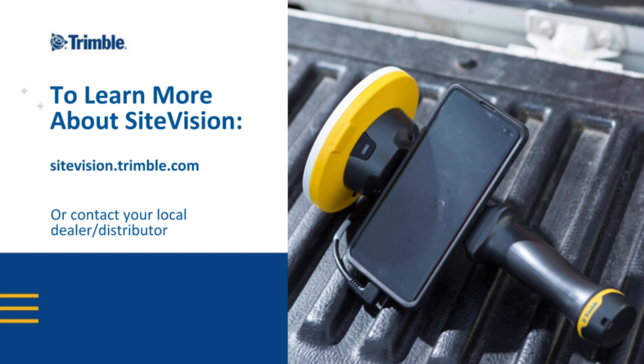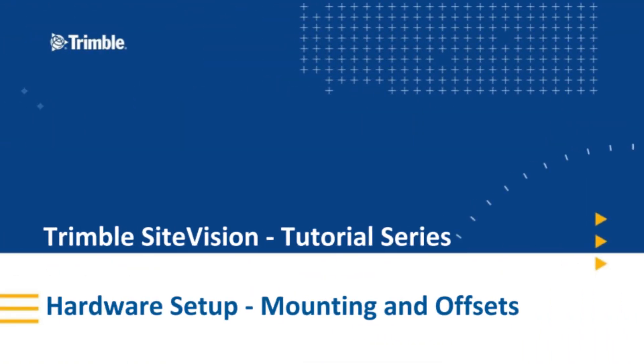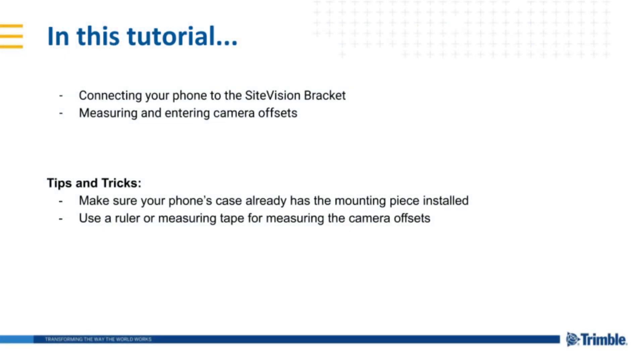This is a tutorial for Trimble Sight Vision. For more information on this product, visit sightvision.trimble.com or contact your local dealer. Hello and welcome to another Trimble Sight Vision tutorial. In this segment, we'll be going through connecting your phone to the Sight Vision bracket and measuring camera offsets.